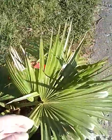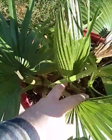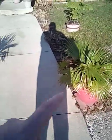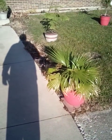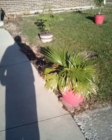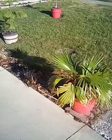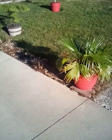The Livistona chinensis is doing good — nice strong spear there. This one's kind of starting over in the middle, but that's fine. I've got three of them in total. I was thinking about putting one in the ground to contrast with the Trachycarpus fortunii, but I'm not sure what I want to do with it. I know it's a zone nine plant for Florida, and with a triple trunk specimen I'm not sure how I'd go about protecting it.